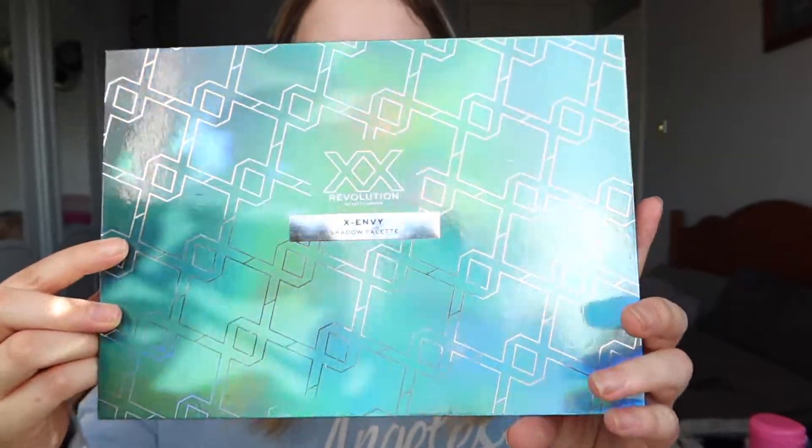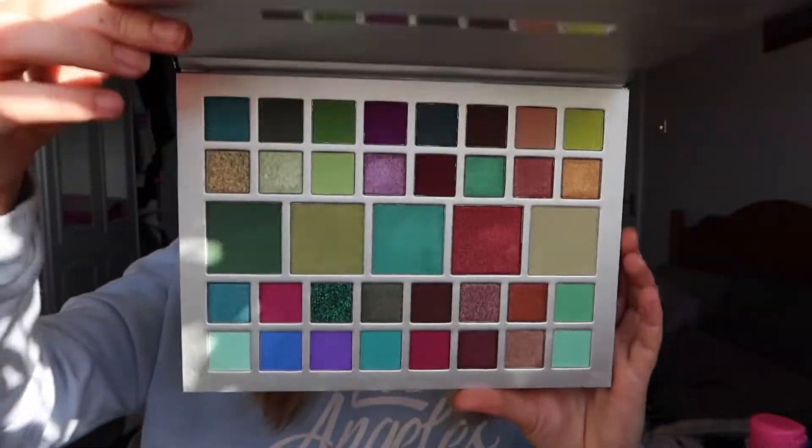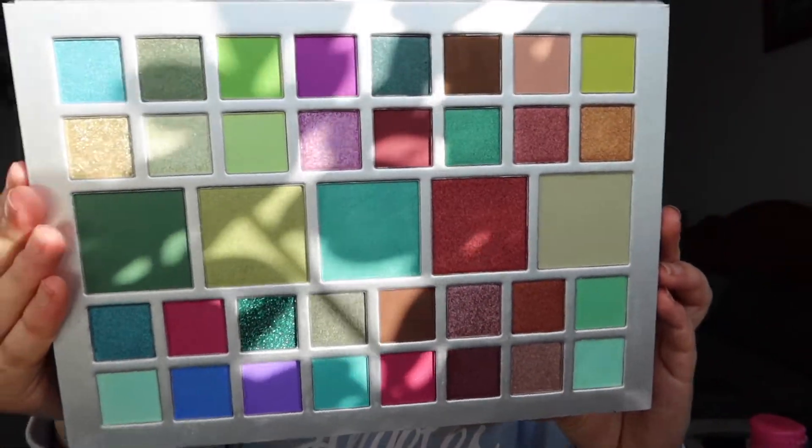The palette we're using today is the XX Envy from Revolution. The holographic design on the packaging is just unreal. I'm not going to go through swatches or talk about it too much because I've already done a video on it — more of an unboxing and first impressions — so if you want to see that it's on my channel and I'll try to leave it in the description box below.